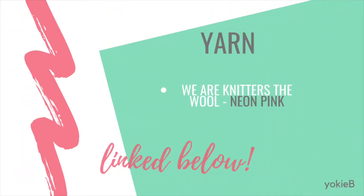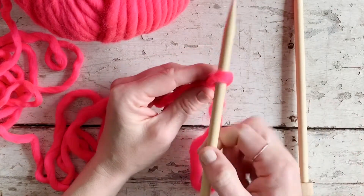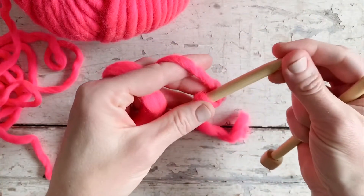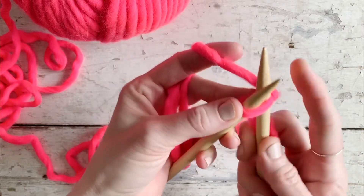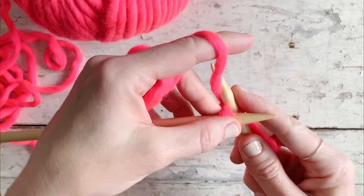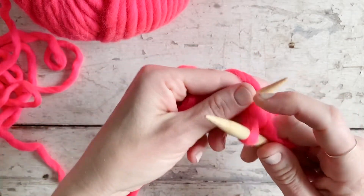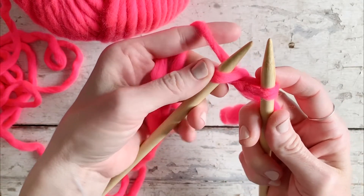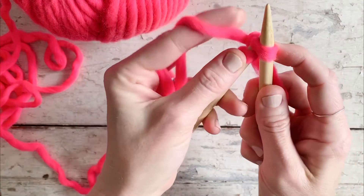You're going to start with your slip knot and place this stitch on your needle. Insert your right needle knitwise, yarn over, and bring that loop up — but do not slide this stitch off of the needle. Instead, you will bring the left needle around the back of that loop and place it on your left needle.